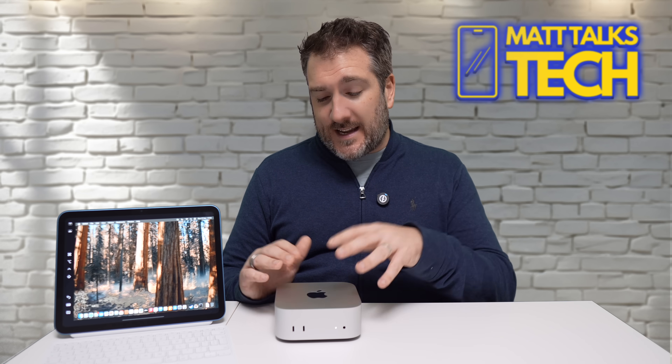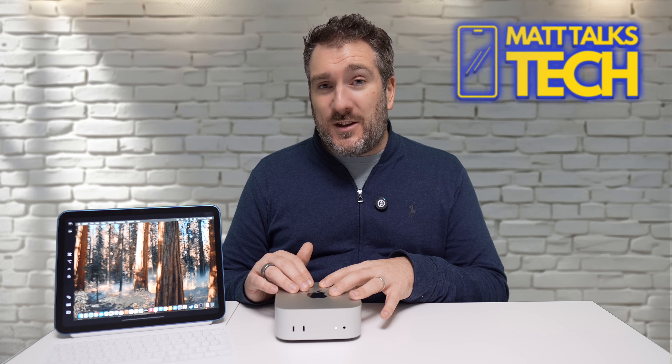This method isn't ideal since you always need another monitor with you. However, there is an advantage: if you find a place with a monitor to connect to your Mac Mini, you can also use your iPad. For example, in a hotel room, connect an HDMI cable to the TV, then use the iPad on your lap as a mirrored display — that's actually pretty cool.